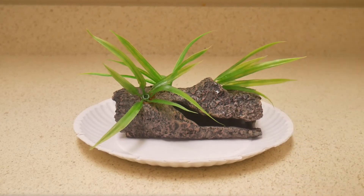Here I am adding some spirulina algae to one of the decorations I'll be using in this tank. I'll also mix some of the algae into the water itself later on in the video.